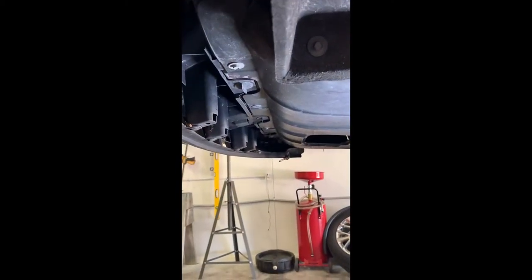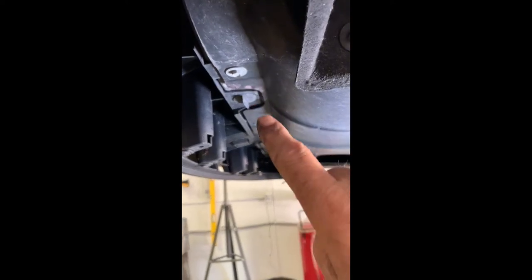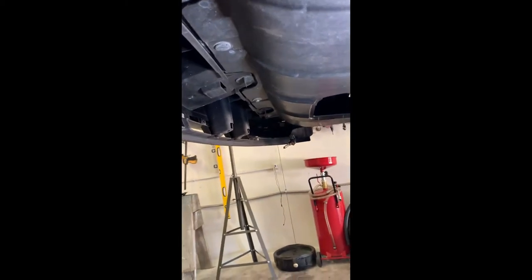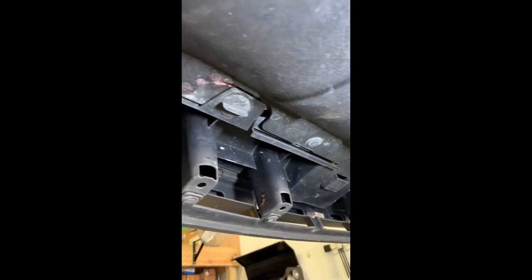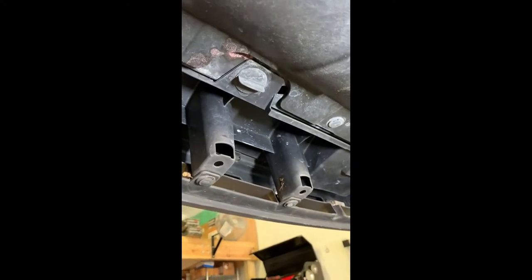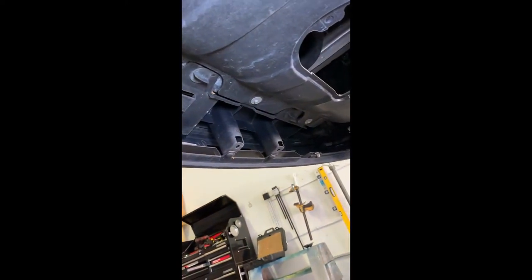Underneath the car there are three 10 millimeter bolts, and then there are three quarter-turn fasteners that you have to remove from underneath here. Get those out and we'll move on.